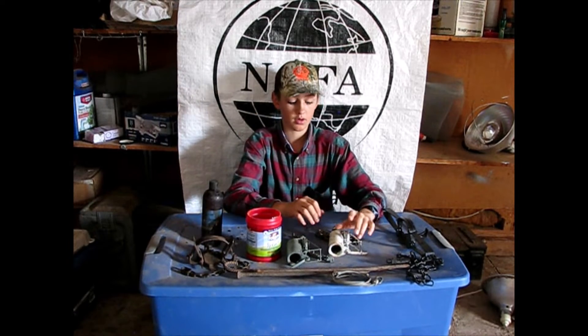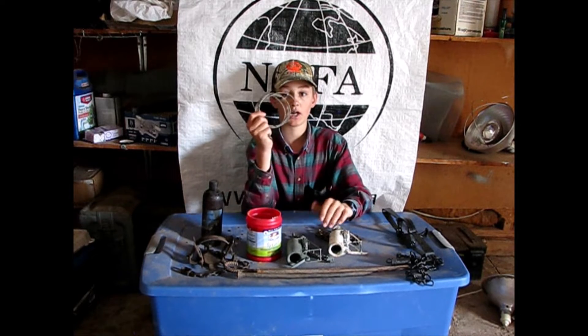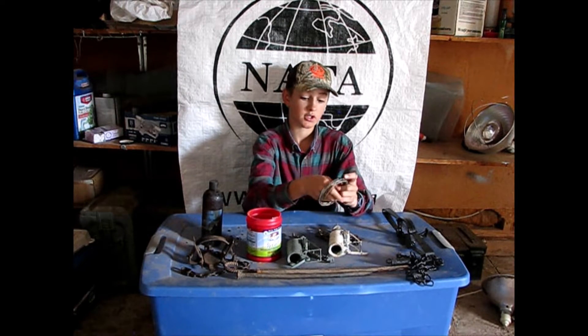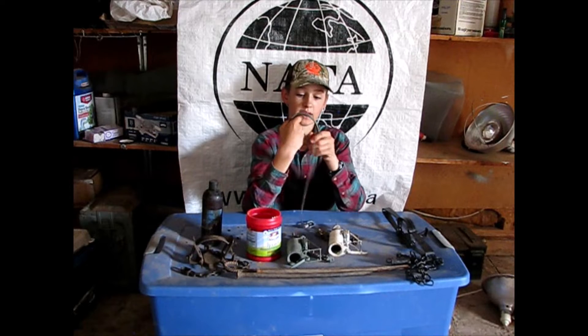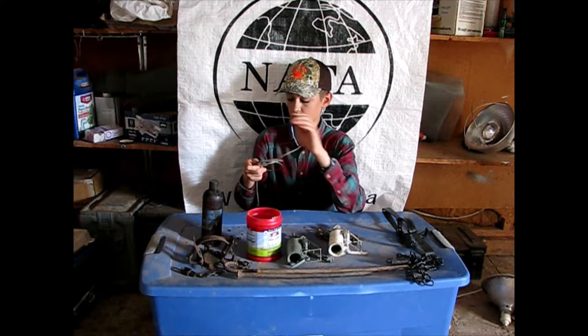If you're trapping in a lot of brushy area, you can use cable restraints. I don't have any, but what I use is old snares — the ones that have been used before and have been kinked up. I'll show you how they work in just a second.